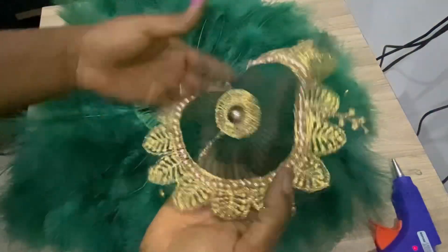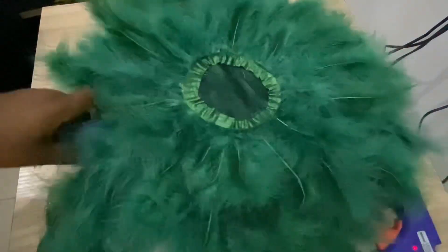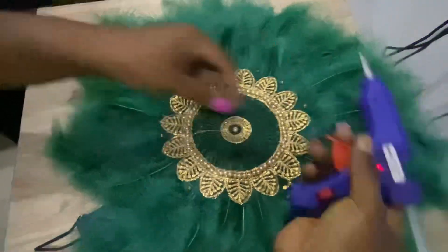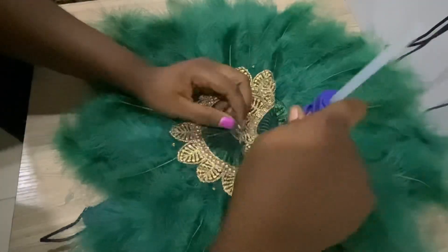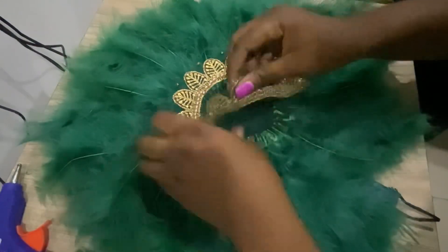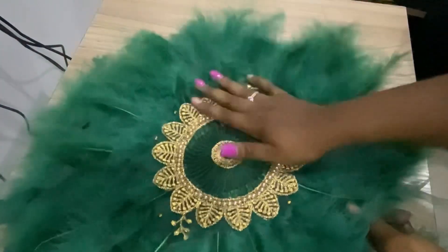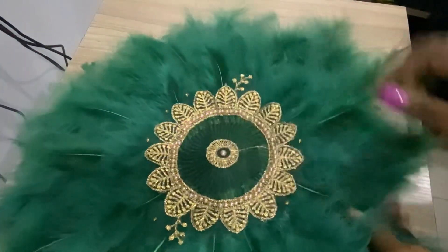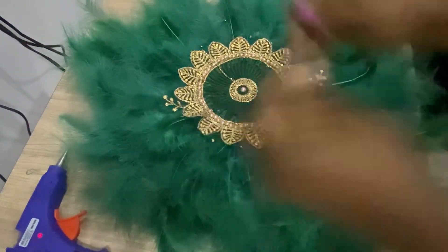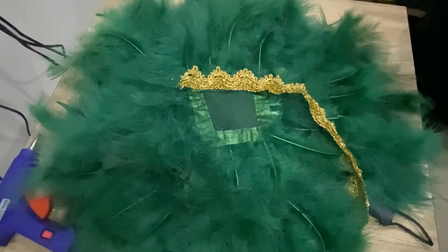Now I'm done covering both sides with feathers. It's time to put on the trimmings. This particular trimming I cut out from the leftover George fabric — I took it from my tailor and decided to make it look like it's twinning with my George outfit. You can see how beautiful and cute it looks. I'll also cover the other side of the fan with a different trimming I bought in the market.